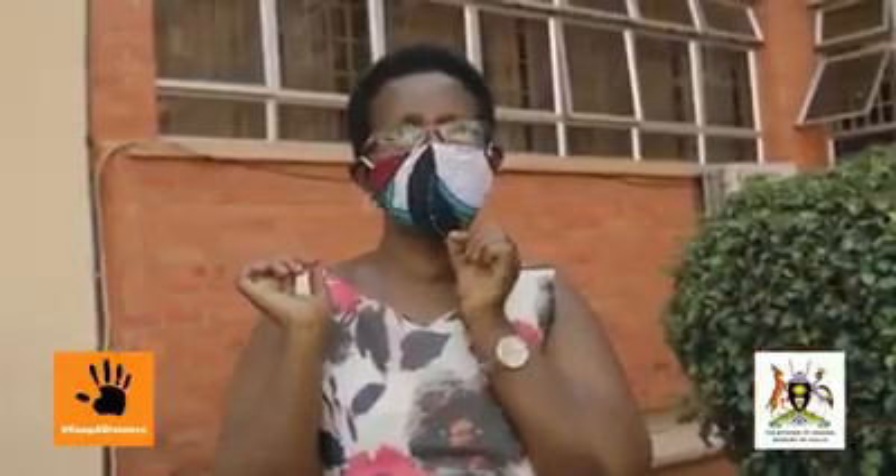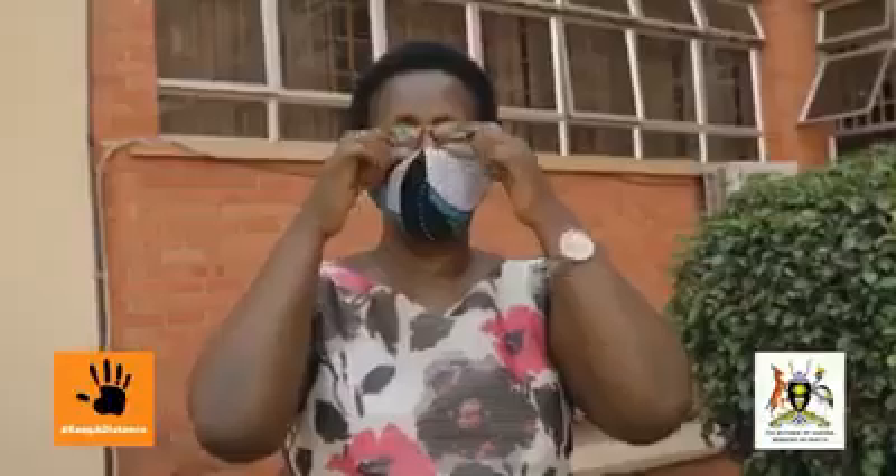Make sure that you cover the mouth and the nose. Make sure that the loops cover the ears. Make sure that it covers your cheek and it covers your upper part of the nose. If you want to adjust upward, you can adjust like this.